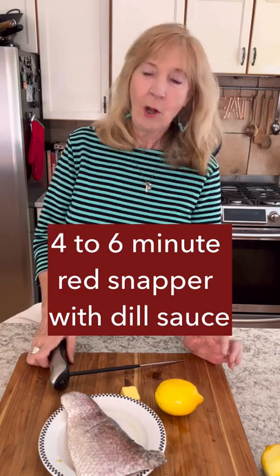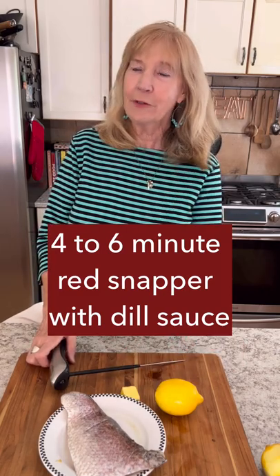Today we're making a simple red snapper. Cook it for four minutes, use a digital thermometer and make sure it comes out perfect and not overcooked. Watch how easy!